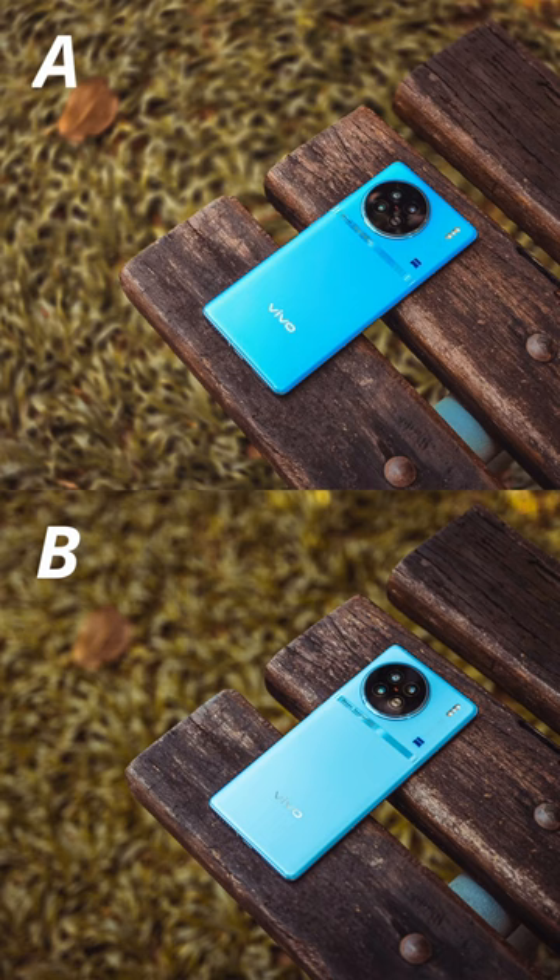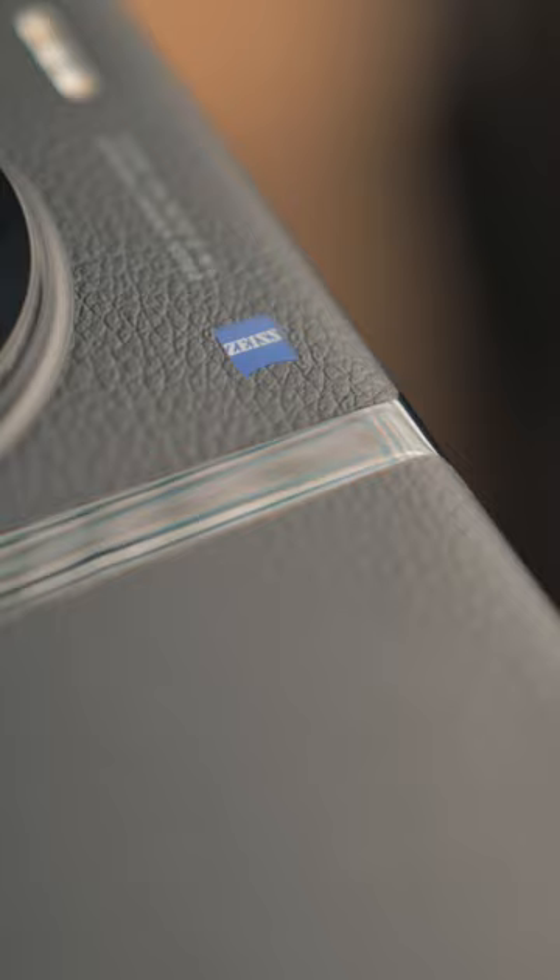Just look at the size of this thing, it's huge! You get the large 1-inch main sensor on here and a Zeiss camera, which is why the portrait quality on this is so incredible. Definitely one of the best phones for mobile portrait photography.